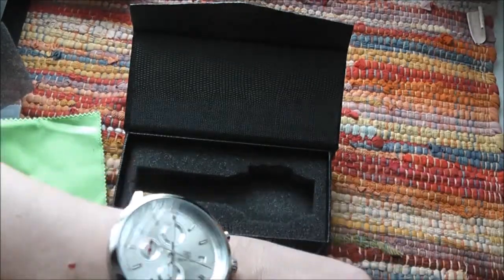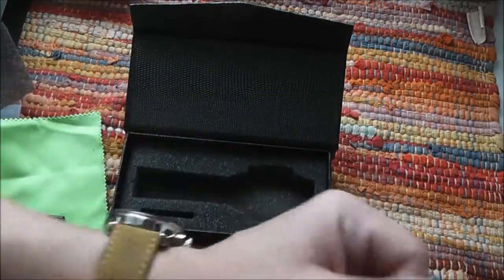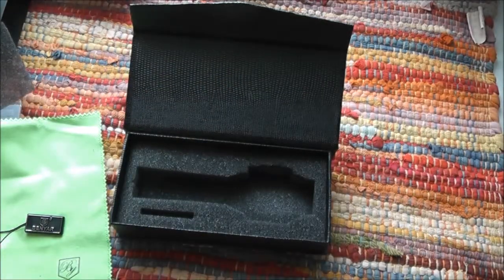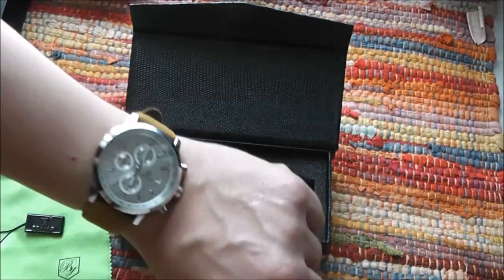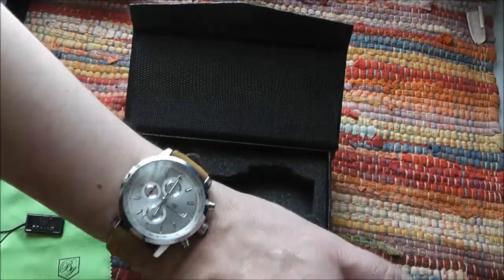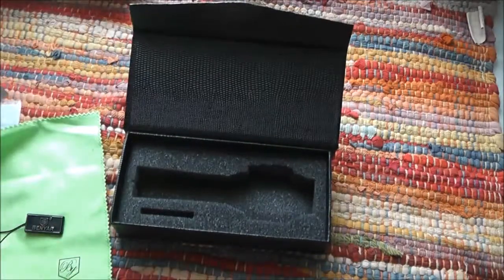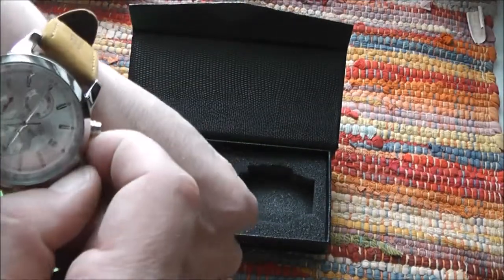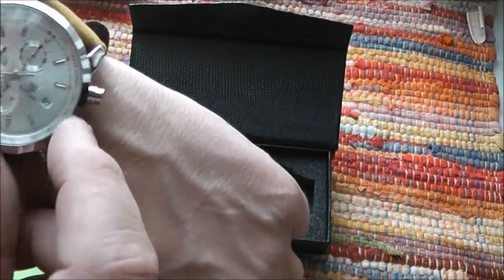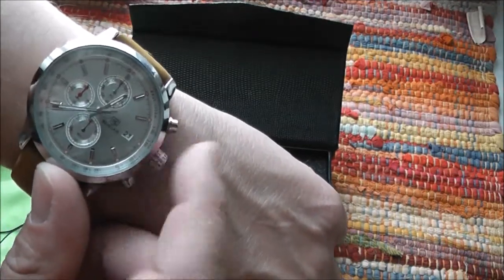It's a little bit more silver than I expected. I thought the dial would be more white, but it's not white — it's silver, and it shines a lot. I also thought the glass would be closer to the dial, but it's not.